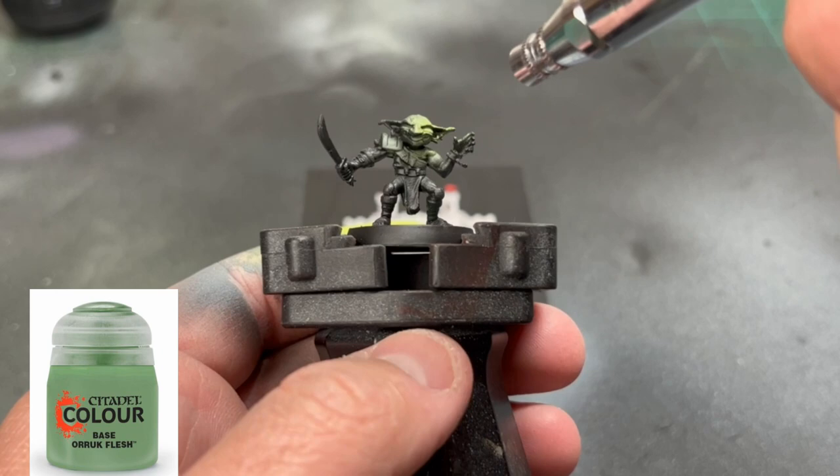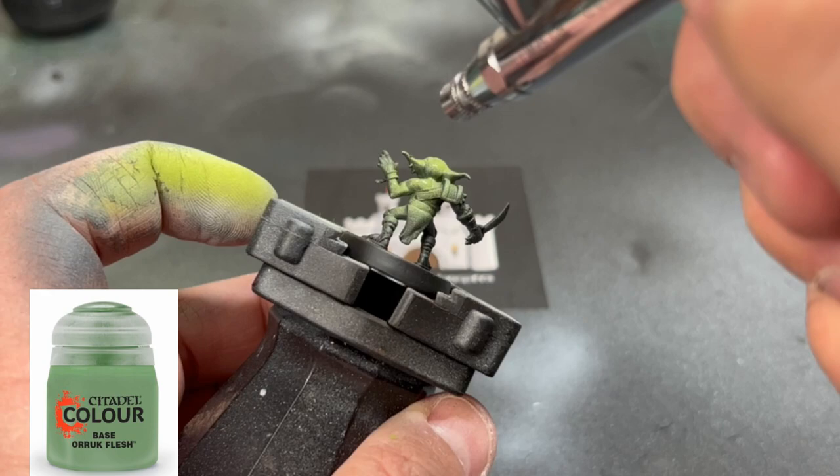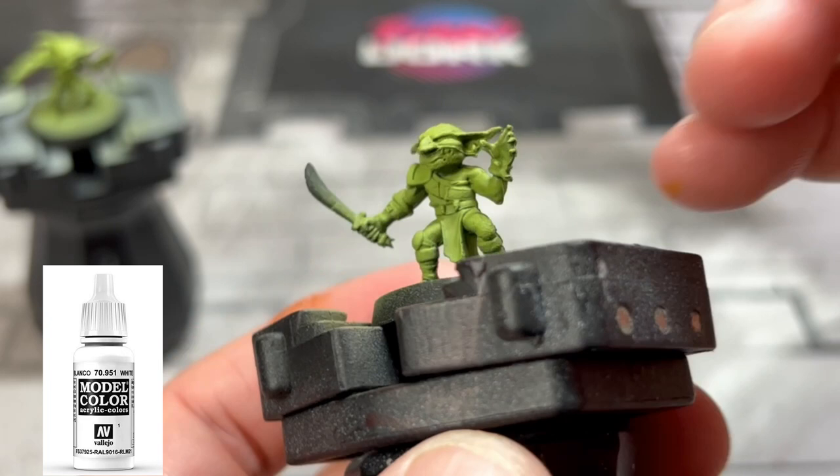Once we're ready, we're going to start with our base colors. The first thing we do is Auric Flesh. I'm airbrushing this on just to save time — if I'm going to do one large surface area, I'll do it with an airbrush. But you do not have to; you can just paint it on. We are using Auric Flesh.